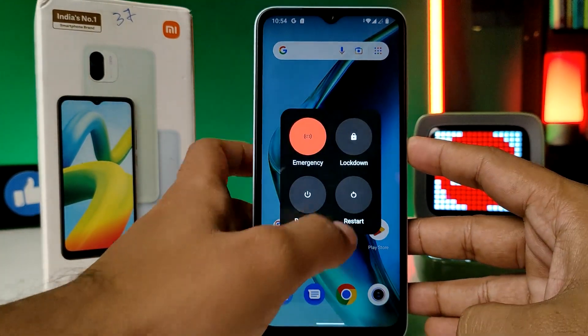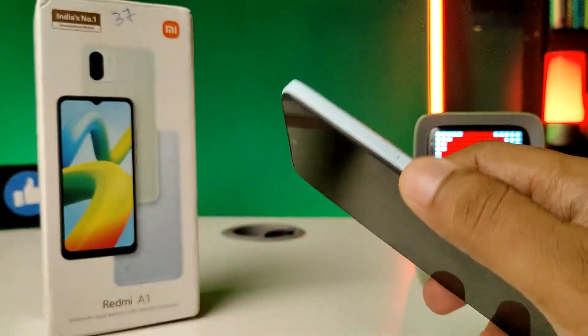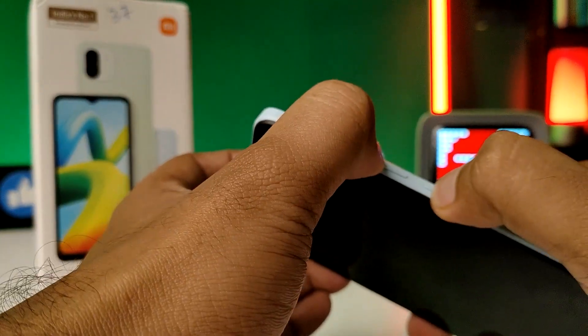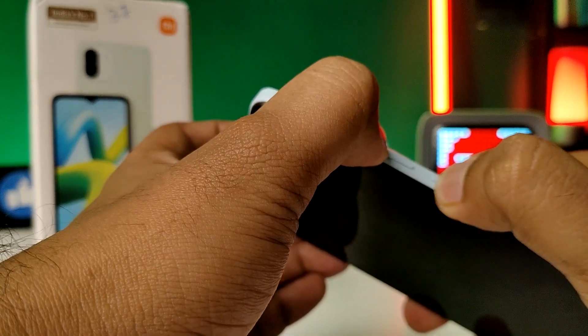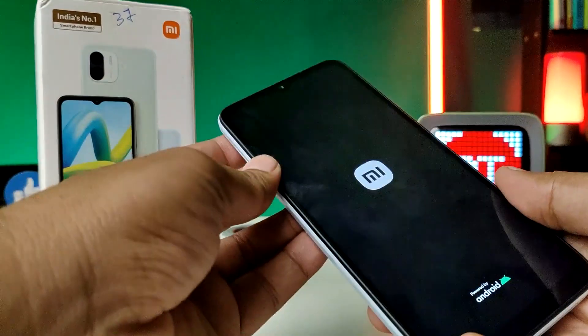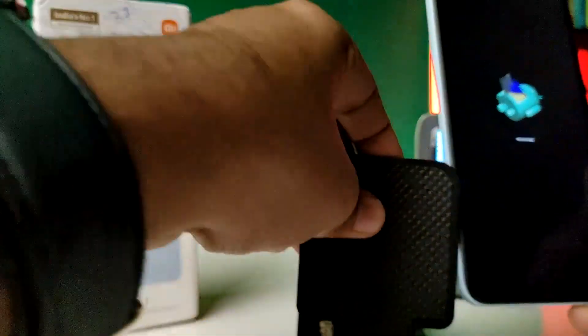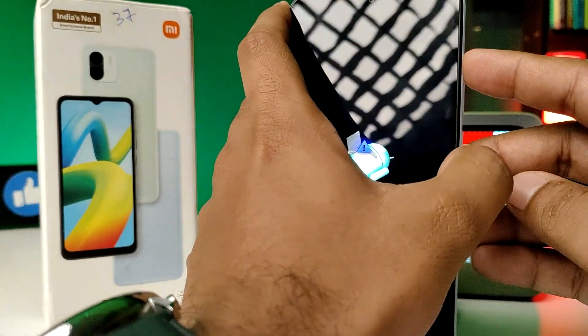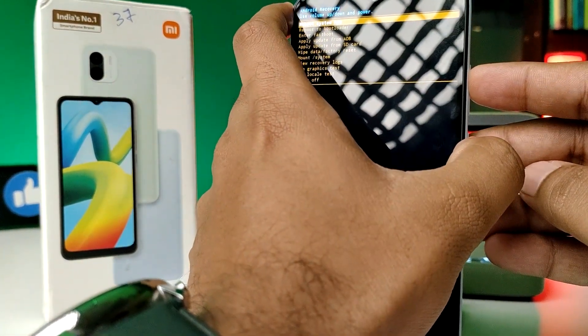After turning on the phone, you need to press the volume up key and power key at the same time. This will open the command option. Now press volume up and power key again to open the recovery menu.